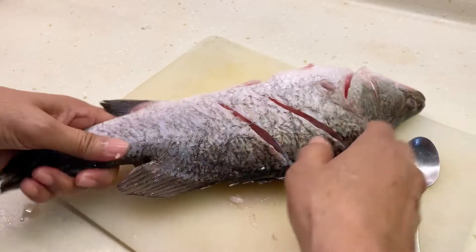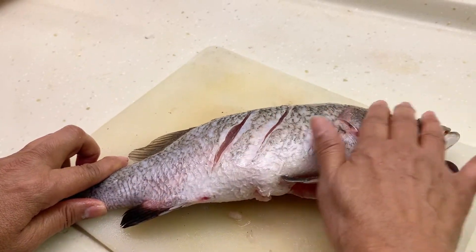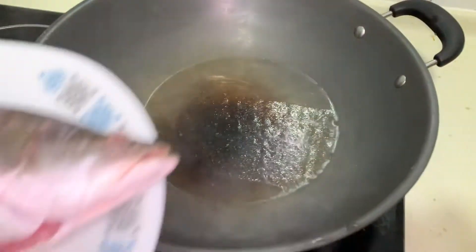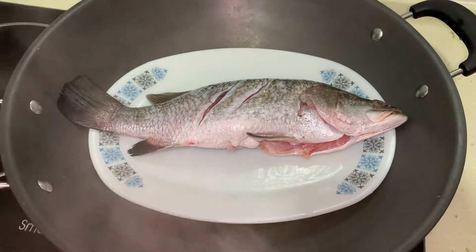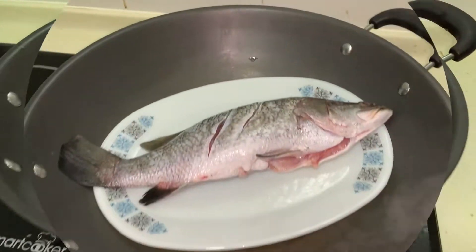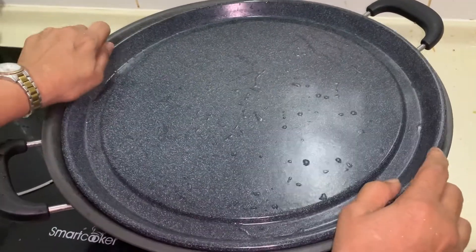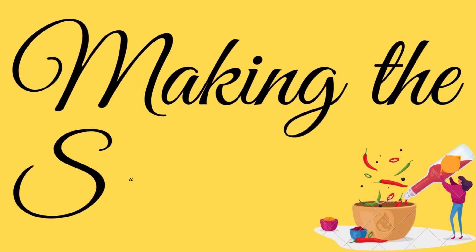I don't have a steamer, so I'm doing it the old-fashioned way — using a wok, adding some water, and putting the plate of fish on top. Then cover it and we'll just let it steam for 20 minutes, not longer than that.